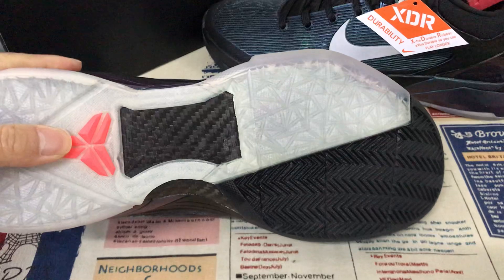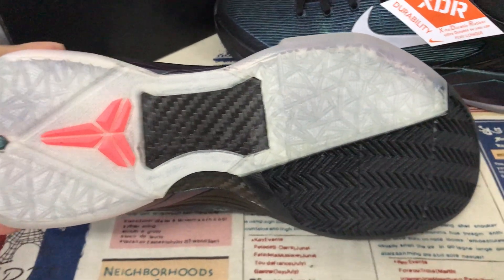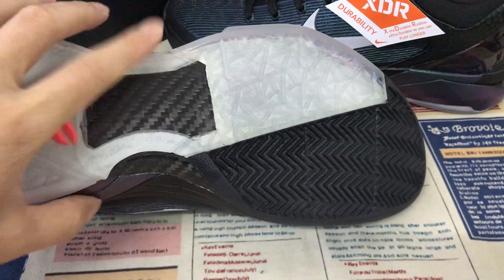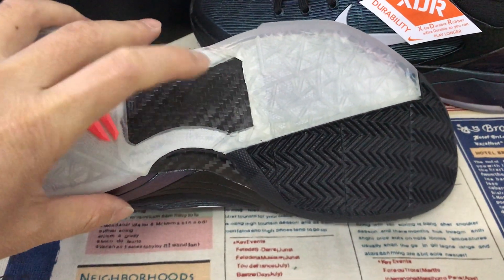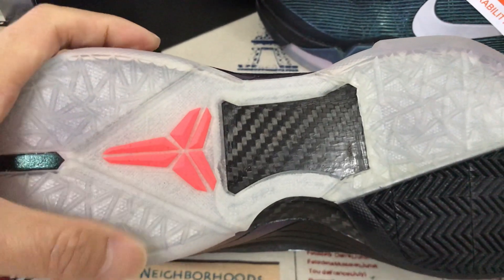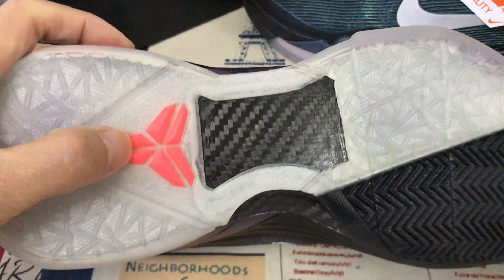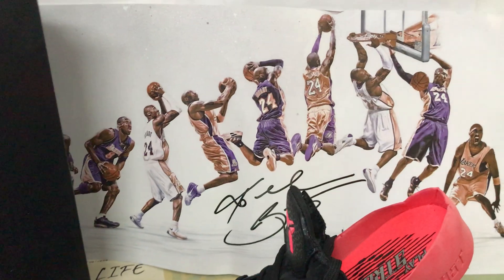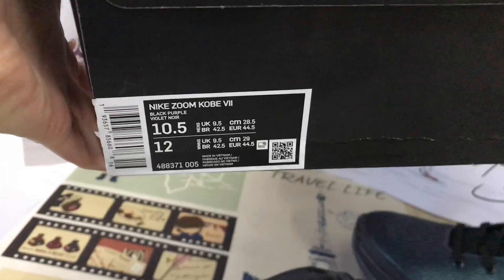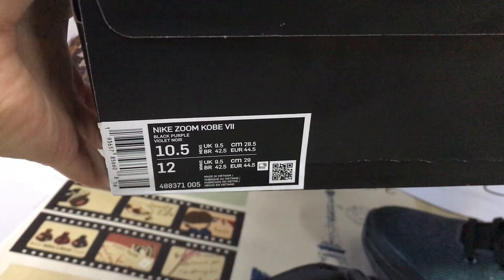And then the translucent outsole. And then the black outsole also. Here's the carbon fiber, okay, with the pink color Kobe logo on the outsole also. That's the packing paper of the suit. And the suit comes with a Kobe box. Yeah, that's the box label.